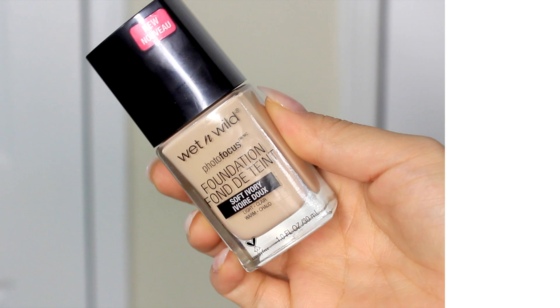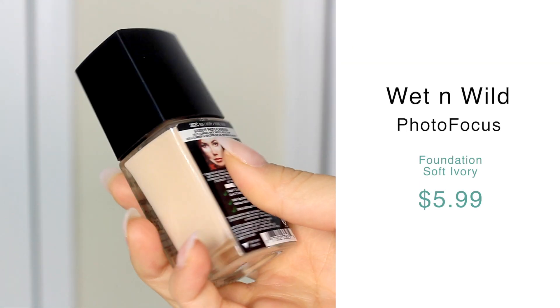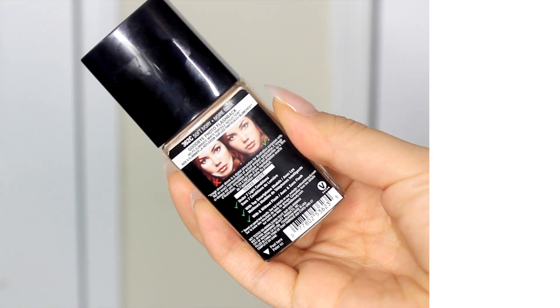For foundation today, I'm very excited to try this because everyone on YouTube has been raving about it — this is the Wet n Wild Photo Focus Foundation in Soft Ivory. It claims to help eliminate white particle flashback reflection in photos. Opening it up... I don't like that — there's no pump. Everybody always prefers pumps, and that's a little bit of a downfall.